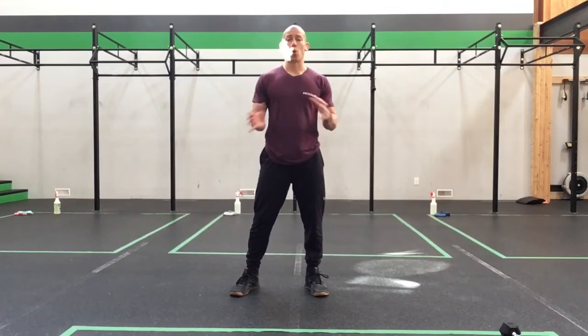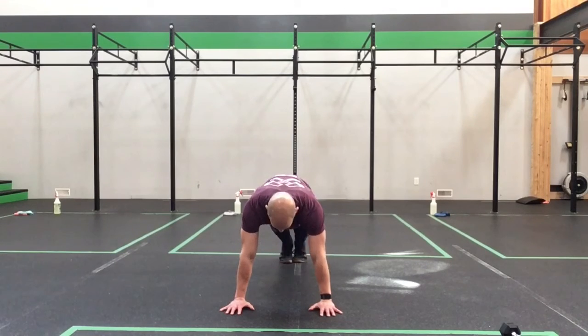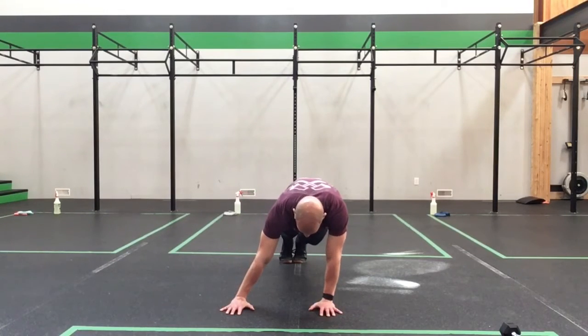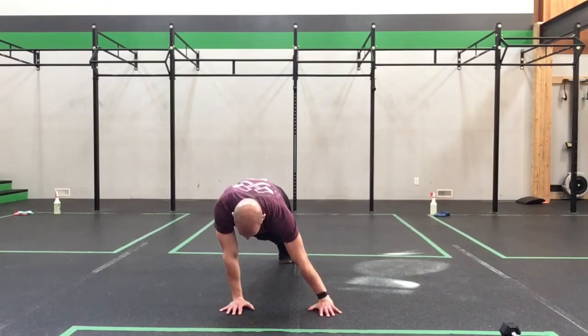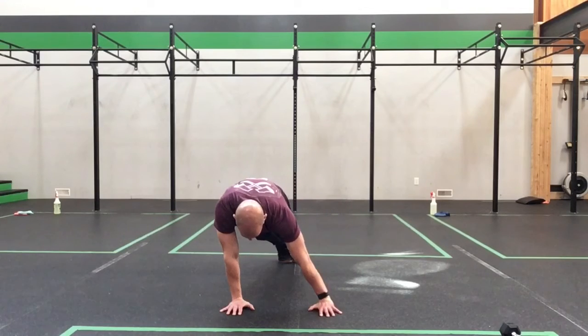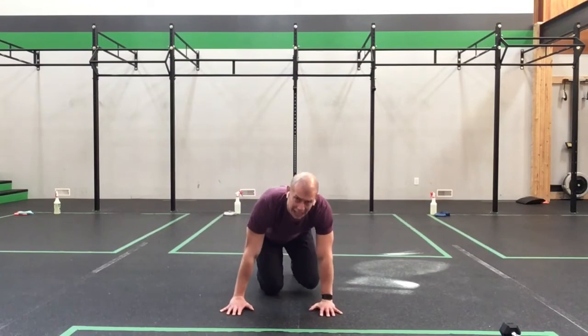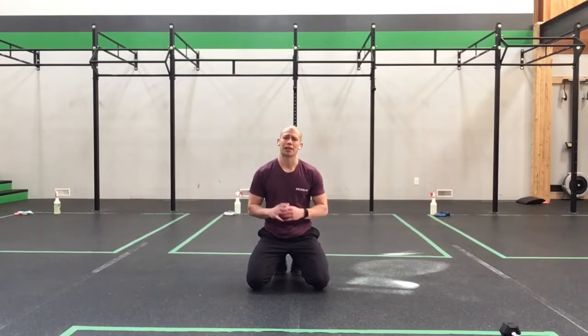Our next exercise is the plank lean — six total alternating reps, two-second holds per side. Get into your plank, establish it first: pull the ribs in, press the shoulders up, grip the floor. Then lean over to one side holding for two seconds, keeping the arms straight. Lean to the other side, hold for two seconds, shift back — really focusing on keeping those shoulders over top of the hands the entire time. Nice and smooth, nice and steady, working through that nice engagement through the upper back, keeping those shoulders slightly protracted and pressing up to the sky the entire time.